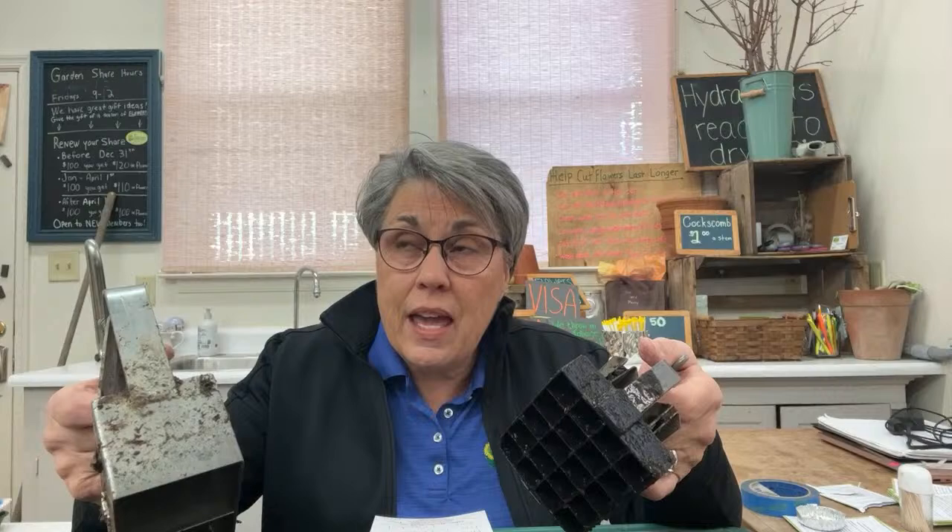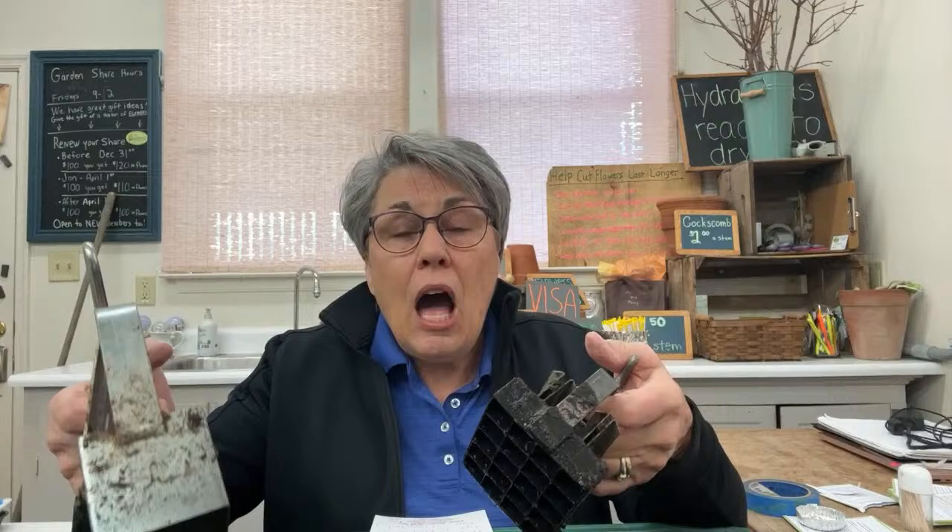I learned from Eliot Coleman. It's the most practical, most economical, and most environmentally friendly method — and the bonus, the icing on the cake: it also grows an incredibly healthy, fast little transplant. These are the tools. We still import them from England — from the sisters, we call them — three sisters and a brother who took over from Mr. Ladbrook, who designed and made these tools years ago.